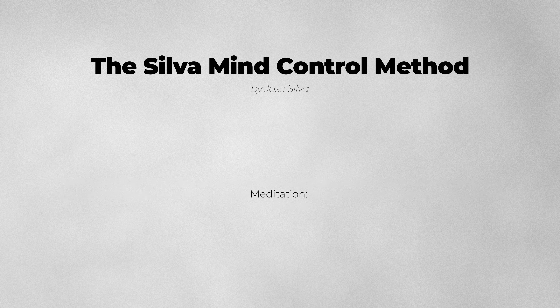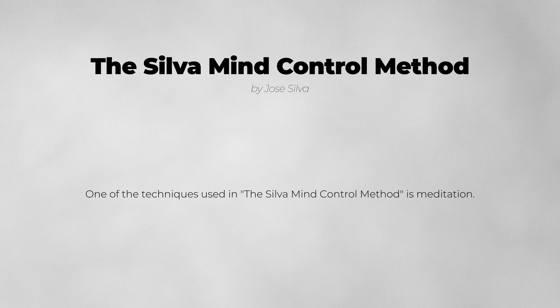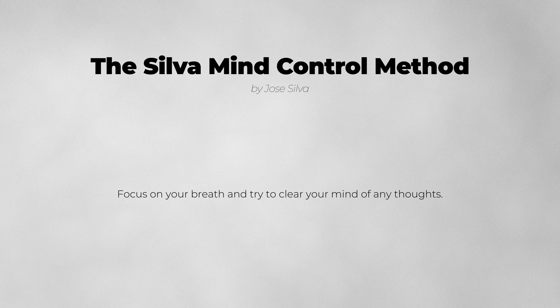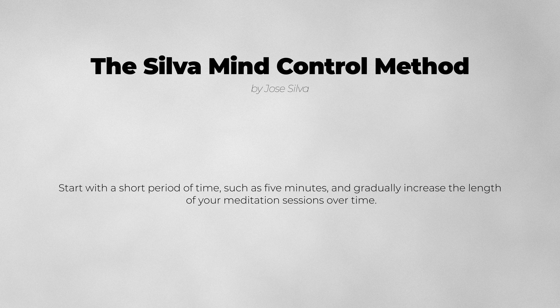Meditation is one of the techniques used in the Silva Mind Control Method. To meditate effectively, find a quiet place free from distractions and sit in a comfortable position. Focus on your breath and try to clear your mind of any thoughts. If your mind wanders, gently bring it back to your breath. Start with a short period of time, such as 5 minutes, and gradually increase the length of your meditation sessions over time.